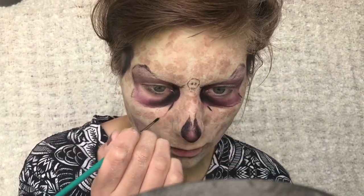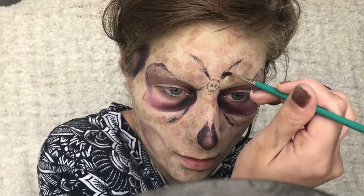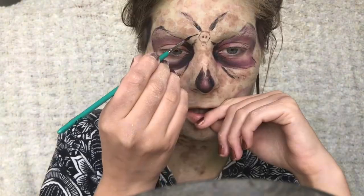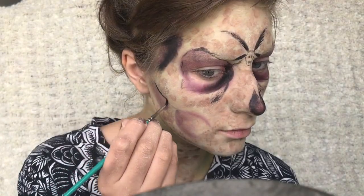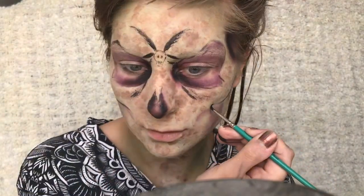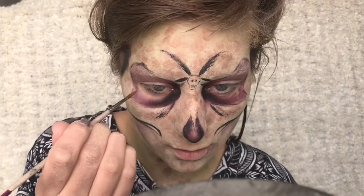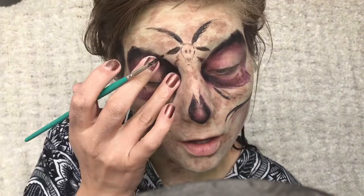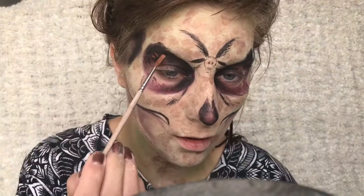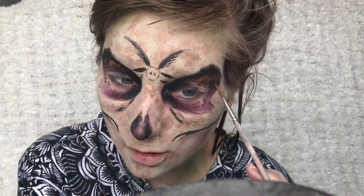I'm also adding some random lines and some antlers and some fluffy bits for the moss that's going to the centre of my face. I'm also dabbing on some brown dots near the eyes and adding a bit more black just to deepen it up a bit, and then again adding some brown just for some texture.